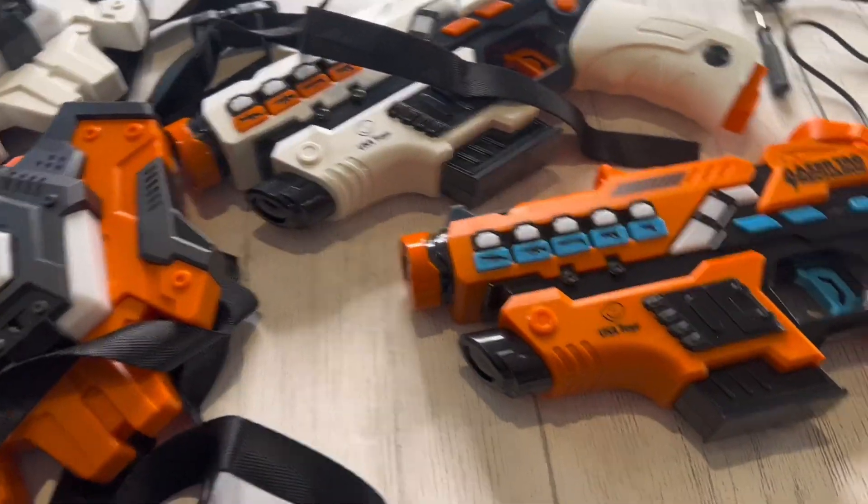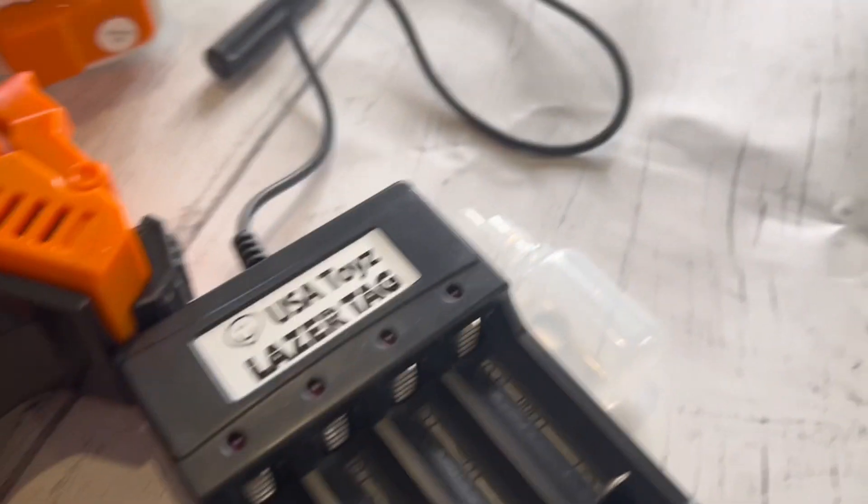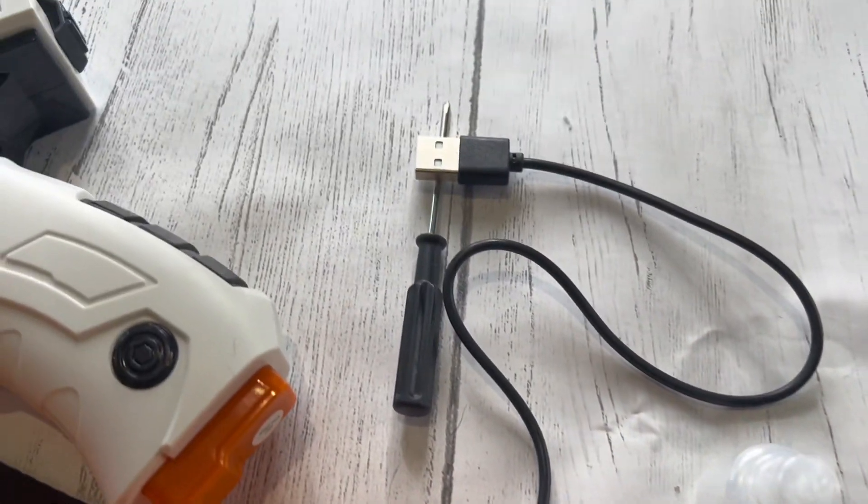This laser tag game is packed with features that make it a perfect choice for laser tag enthusiasts of all ages — and yes, I mean all ages, children and adults.